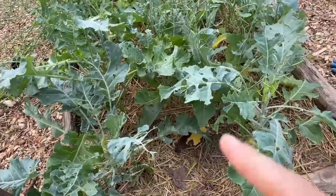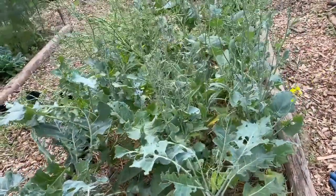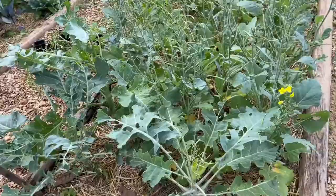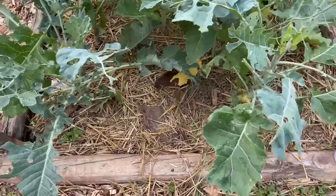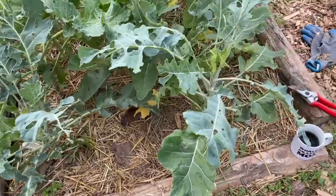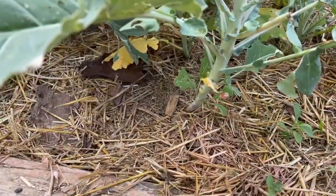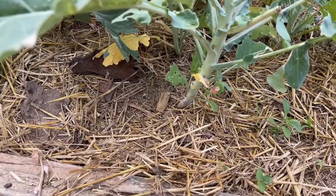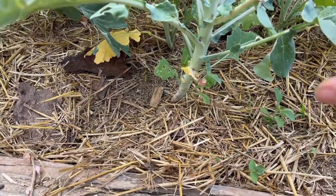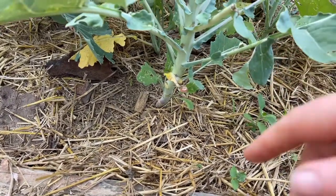These were supposed to be broccoli and maybe there's a cauliflower in here and a bunch of that looks like kale. I'm gonna pull these and put something else in this bed. This is our first year doing semi-raised-ish beds. I've seen a lot of people say that you should just cut them off at the base and leave the roots in, which I'm going to do. But I want to pull up one of them just to see the root system because I don't really remember what the root system of broccoli looks like.